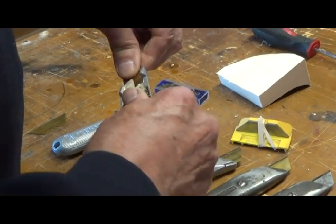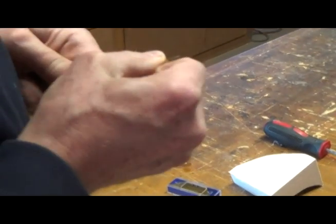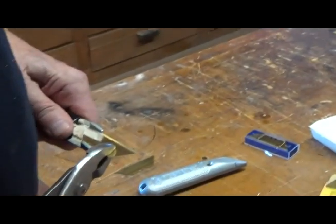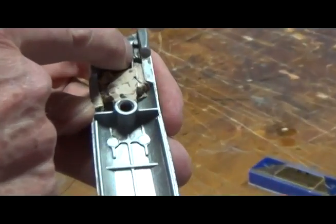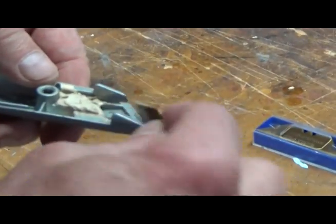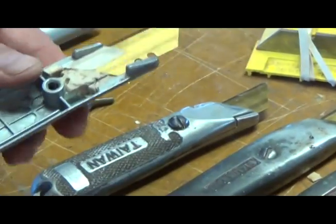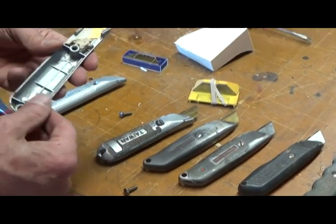Let me pop this blade out there. You can see that I just took a little Dremel and I ground that back knob off, which allows me to extend this blade out farther than any of these other knives, which gives me not a lot of extra cutting surface, but enough to make it worthwhile doing that.